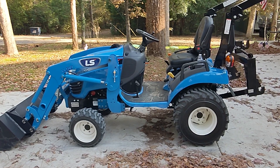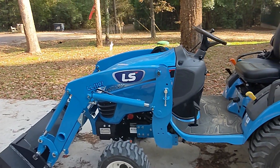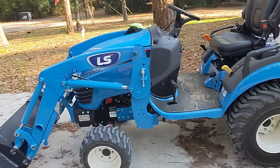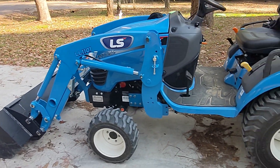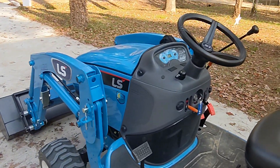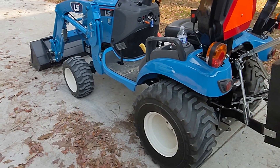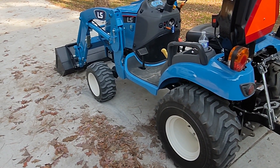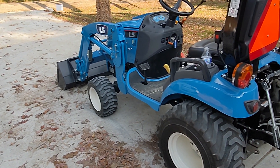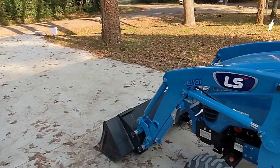This is a review of my LS MT-125, a 25 horsepower subcompact tractor. I bought this about a year ago, in August 2020. I've got almost 60 hours on it. I did my 50-hour service a couple weeks ago and just wanted to show you around and show you what I like and what I don't like.